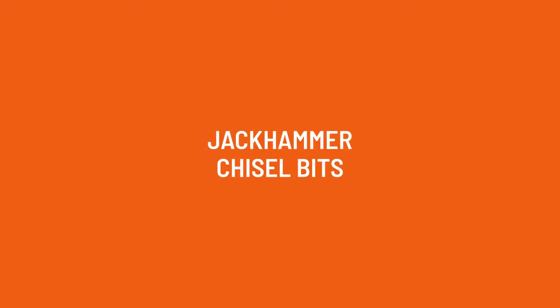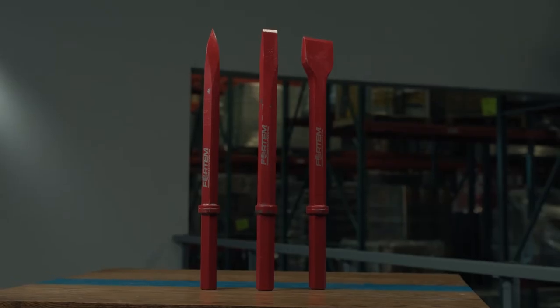Today we're talking about jackhammer bits, specifically this category of chisel bits and use cases for each of these options we have here in the table.